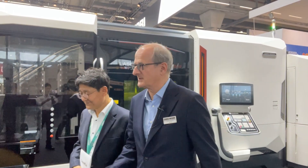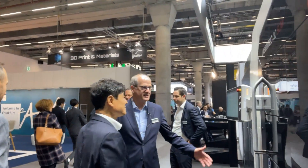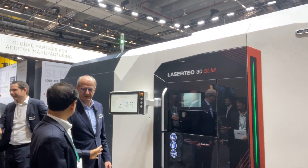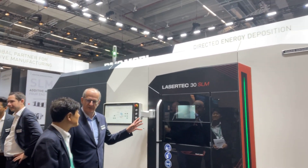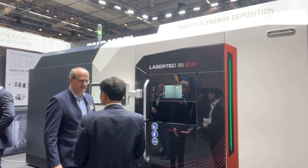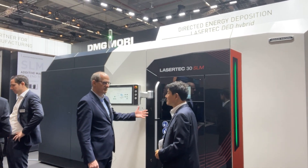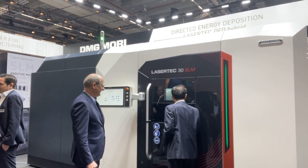The next part is the LaserTech 30 SLM. This is our world premiere this year — the third generation of the LaserTech 30 SLM, with a lot of new features. The build chamber size is the same, 300 by 300 millimeters, but the machine itself has increased in size because we have a casting frame — very rigid, very stable. We also have the possibility to remove the whole work area.